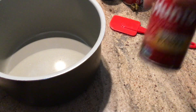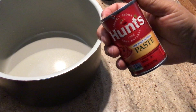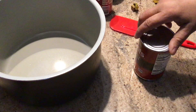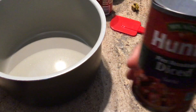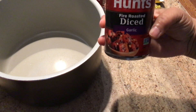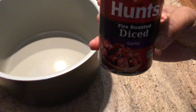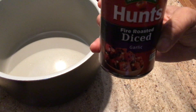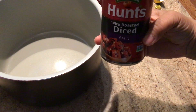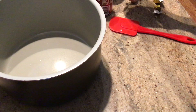We have a small can of tomato paste. And I found these — which I didn't put in the last batch — these are fire-roasted diced tomatoes. And if you can't find those, get stewed tomatoes instead.